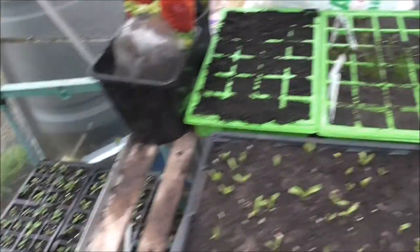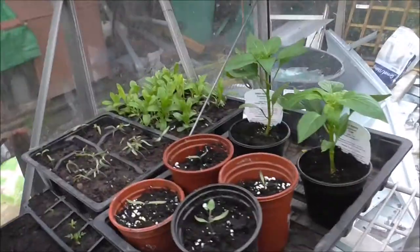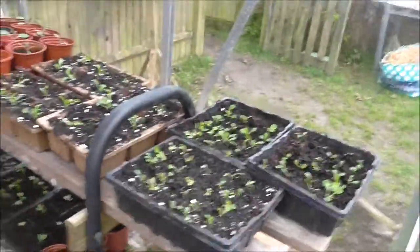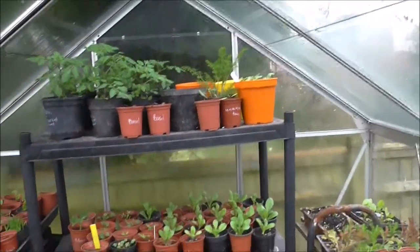Well, a lot done. Greenhouse number one needs a tidy up but my door's falling off so I need to get hubby to sort that. Greenhouse number two is filling up nicely now.